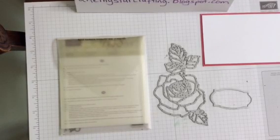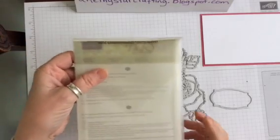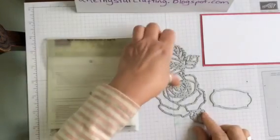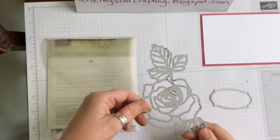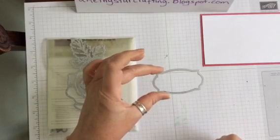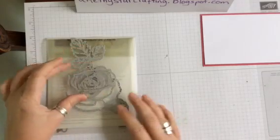Hello and welcome to Amethyst Star Crafting. My name is Jane Allmark and I'm an independent Stampin' Up demonstrator. Today we are going to do a masking technique using the Rose Garden Thinlits dies. I've taken this one out which has got the whole image through, run it through the Big Shot, and we're also going to be using this little banner for later on for the sentiment, which will also be run through the Big Shot.